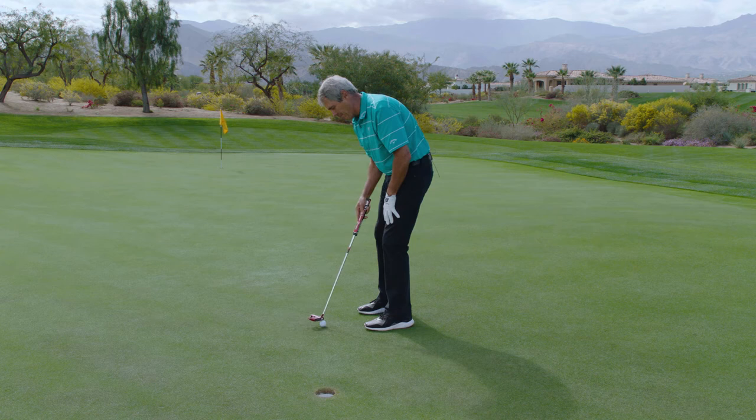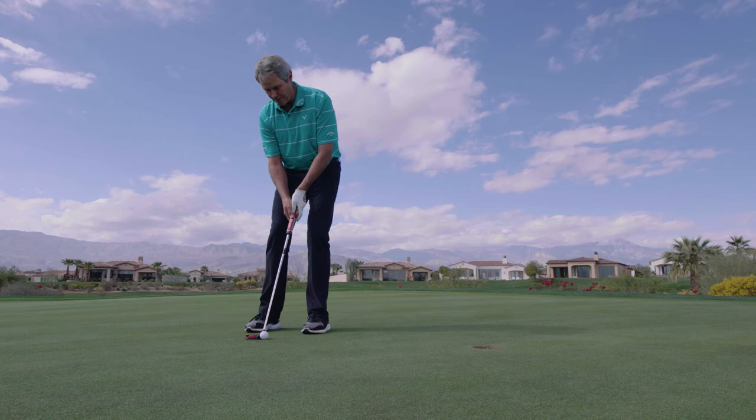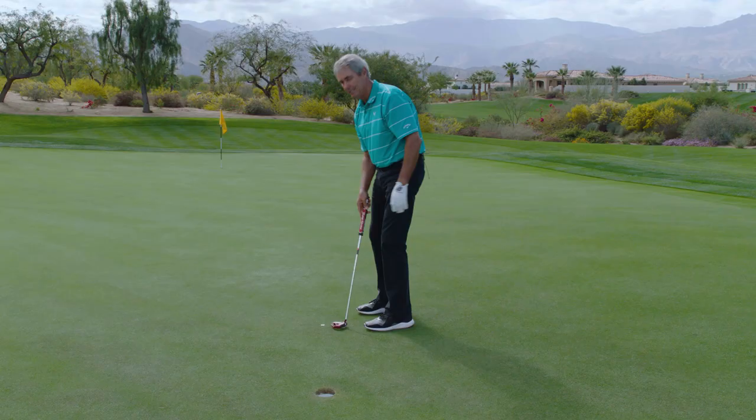Ten of these before you go out to play is a great anxiety reducer. Rest the putter on the coin and watch the coin, not the ball. So there you go — the coin drill. You'll hole more putts.